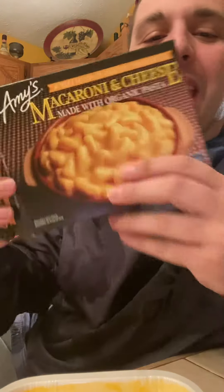Hi y'all. I hope y'all are doing well. So we're going to be doing another food experiment with Amy's mac and cheese and chickpelli sauce. So here we go.